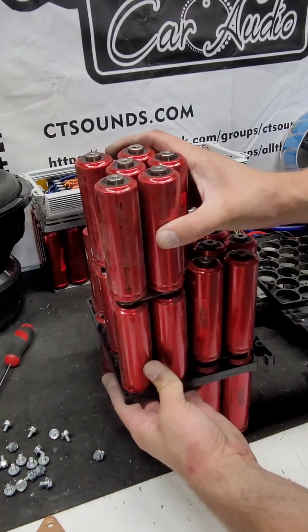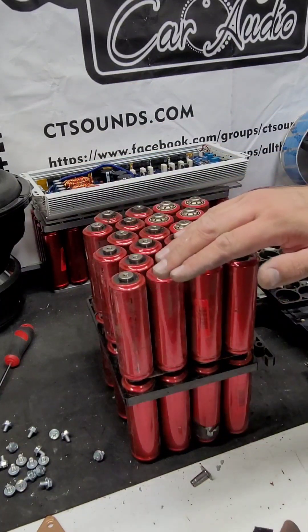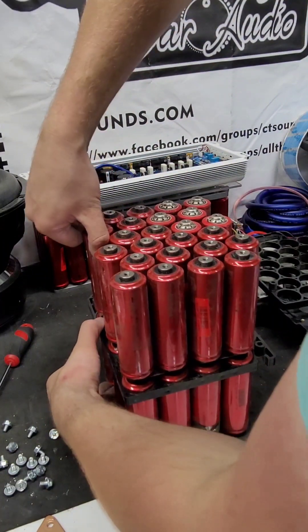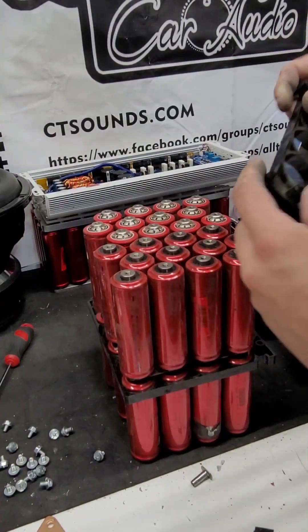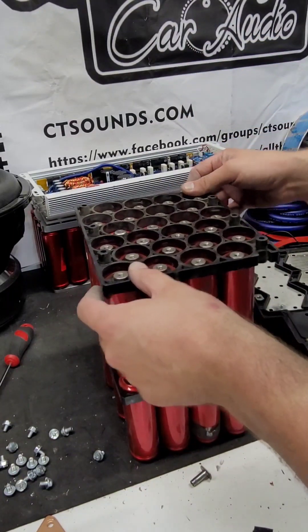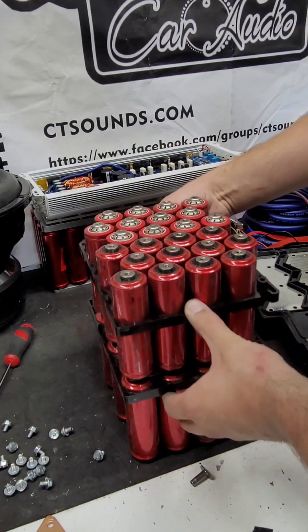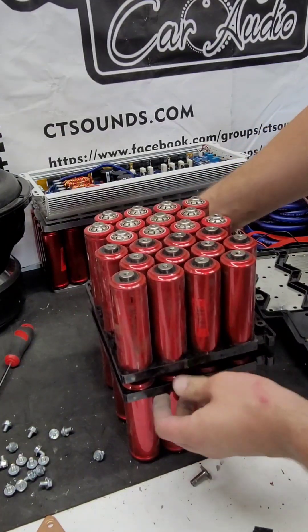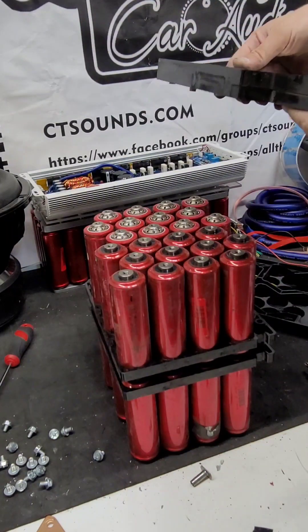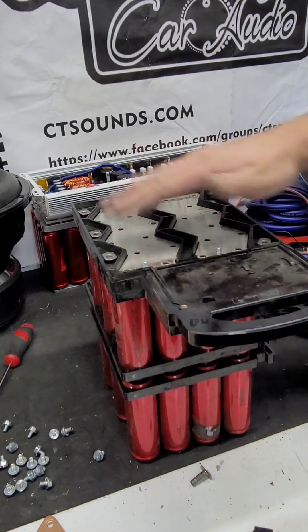Put them back into the hole they just came out of. Slide them down — you'll notice that all this is negative now. Now we're going to flip this one over and make all this positive. Once you get all these back together, go ahead and put this guy back in. Keep in mind the orientation — the way it came out. There are little notches here; put that back in and squish it all the way down to the bottom. Now take this piece here and put it back on the same way it came off, and install all the bolts.